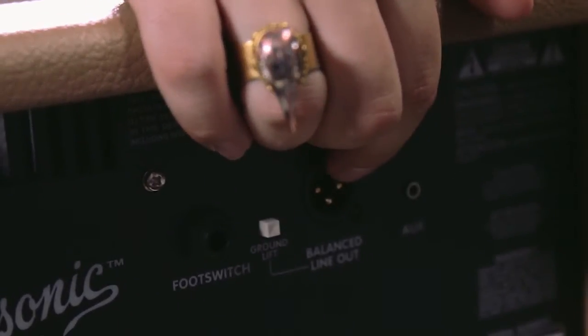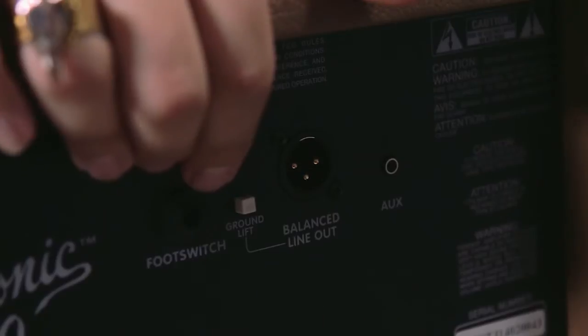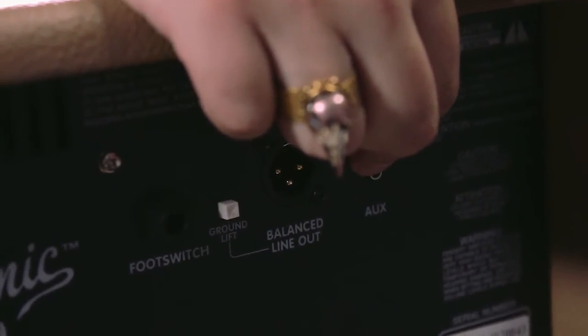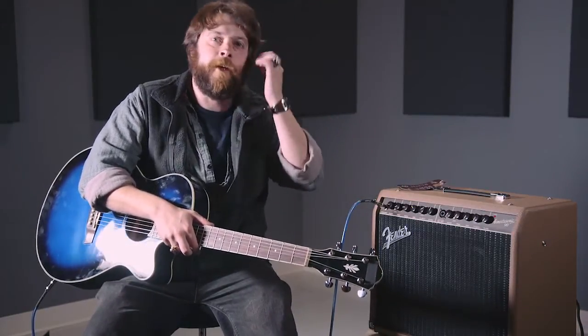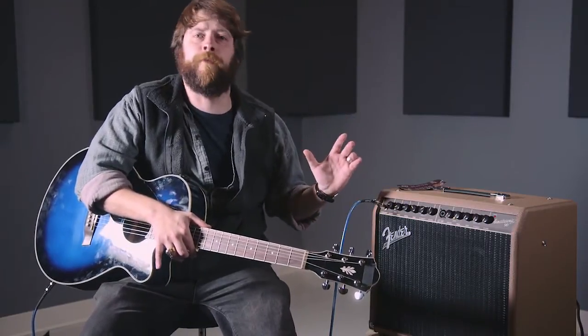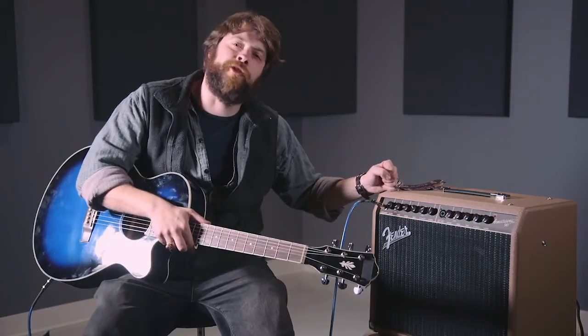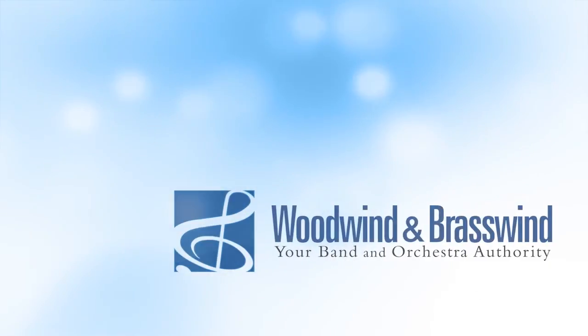On the back, there's room for a footswitch, an auxiliary channel, and a balanced in/out for your speakers. This thing is so much more than a guitar amp — it is a portable PA system, especially if you're playing in a restaurant where there's not a whole lot of room for speakers. This thing will take care of it. And that is your Acoustasonic 90 from Fender.